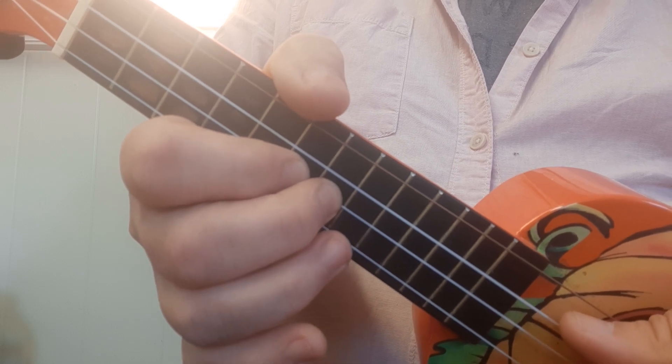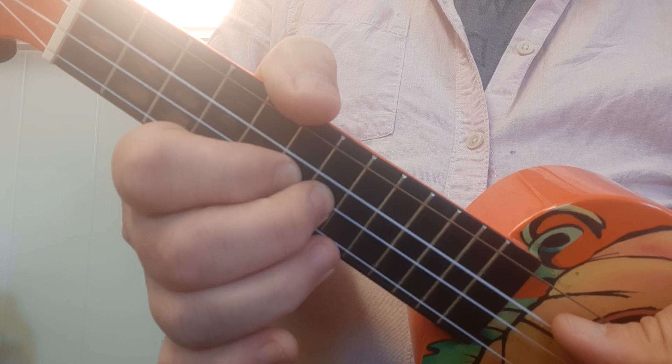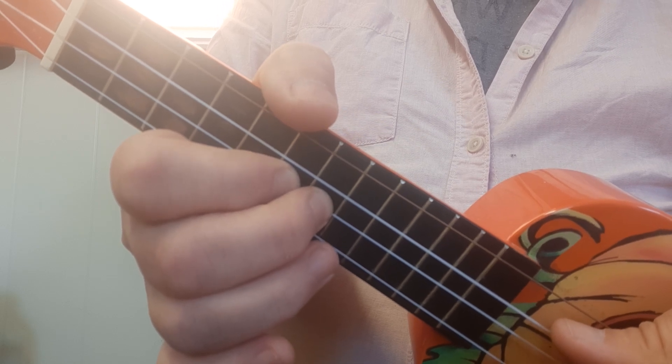But the trick is to do three in a row without a pause, or with just a little bit of a pause. So it's like this — two, three, four.